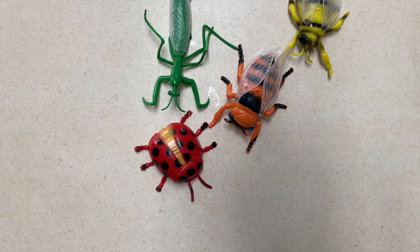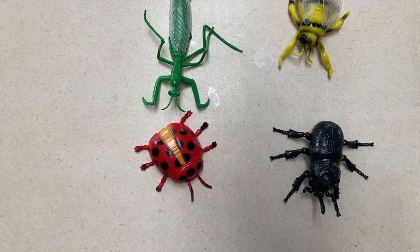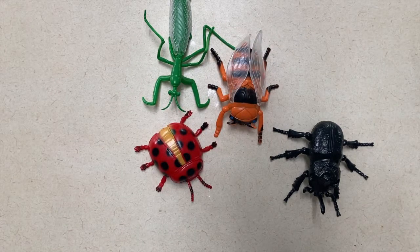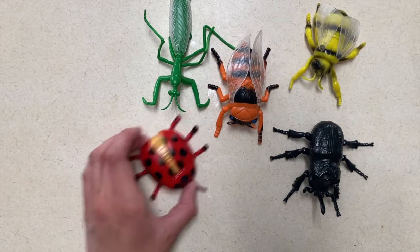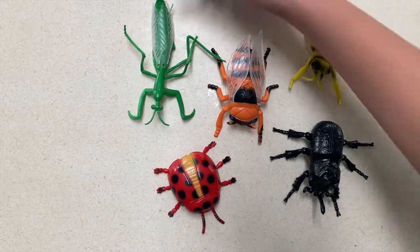My first activity is a 'which bug is missing' game. You will place plastic bugs, or even pictures of bugs if you don't have the plastic bugs, out on a table. One at a time you will take away a bug while the children close their eyes, and when they open their eyes again they will guess which bug is missing. You can either replace the bug and do it again, or slowly take one bug away until they're all gone.